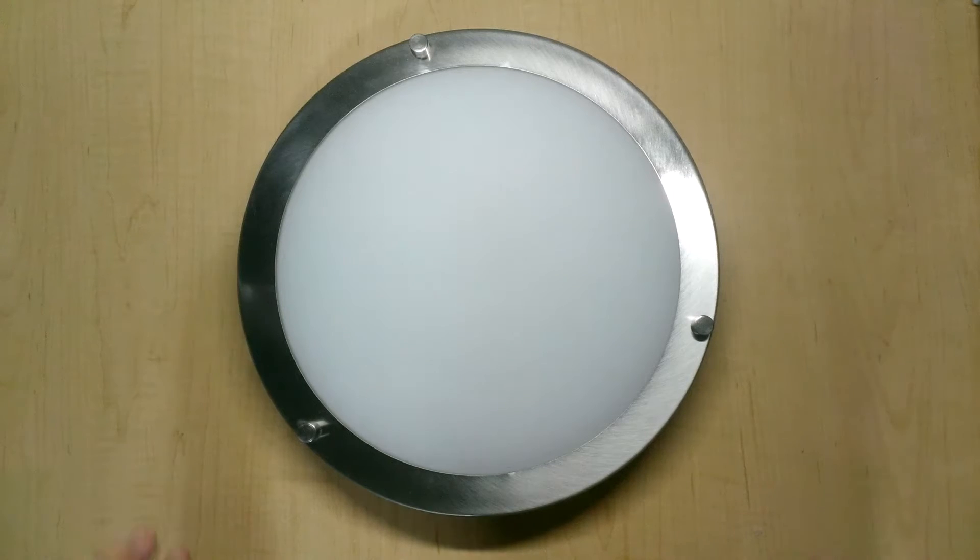Hi everyone, it's Steve. I have this light fixture here that has a small problem with it. It's not producing the nice balanced light that I'd like it to have.